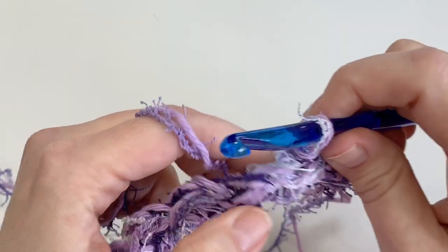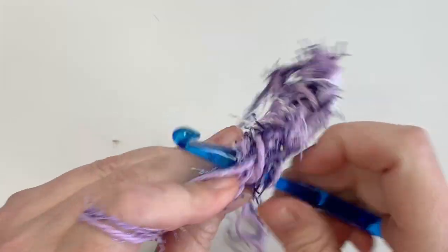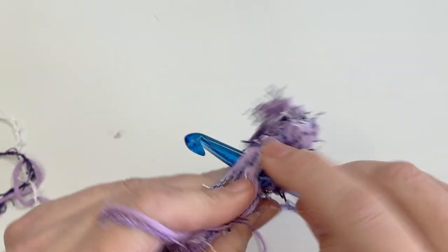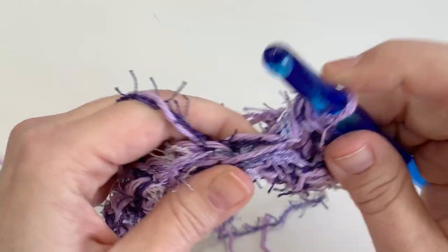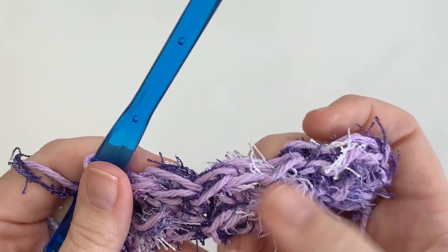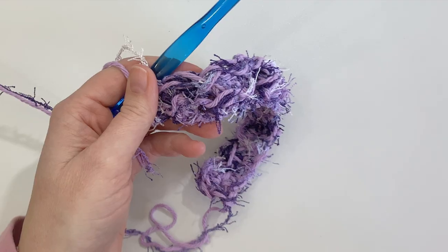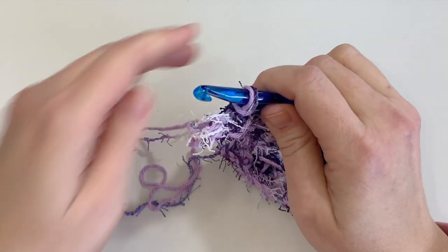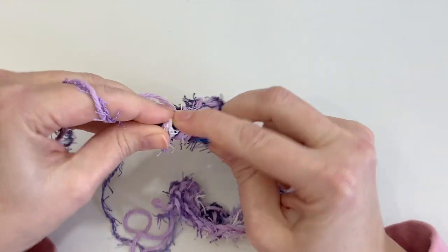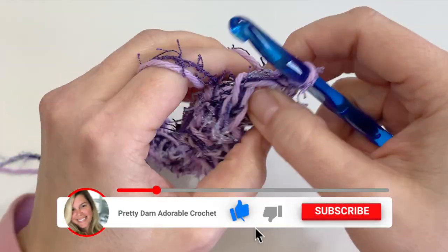The next small stitch is your slip stitch from the row before — work a half double crochet into that. You can already see the texture coming up. At the end of row two, finish with a half double crochet, then chain one and turn. You can see the texture starting to develop nicely.